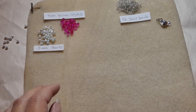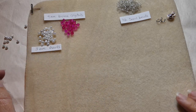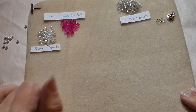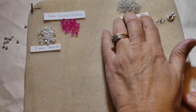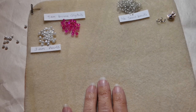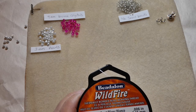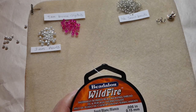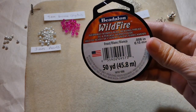To start with, what we are using today is 3mm pearls, 4mm bicone crystals — we are using pink today — and size 11 seed beads. And this is just going to be a one needle design.